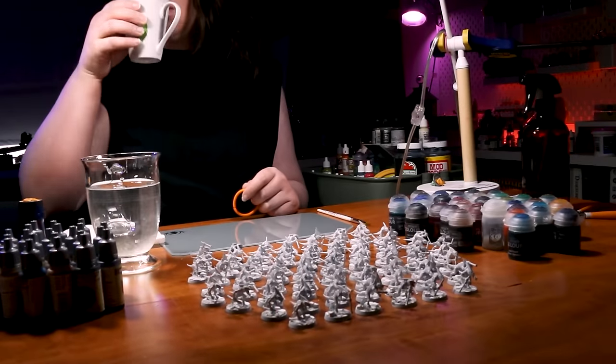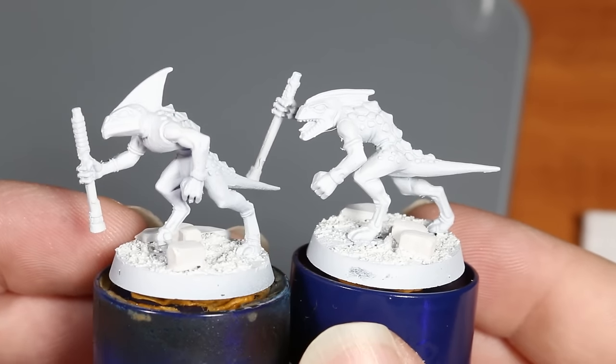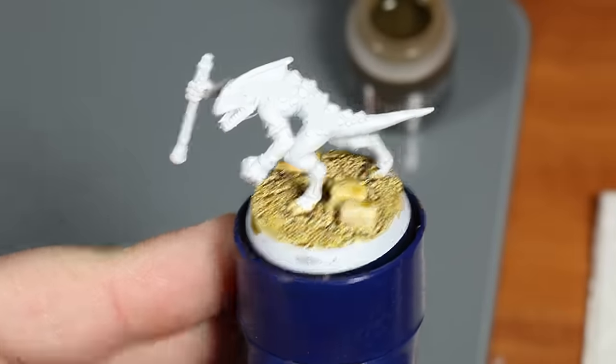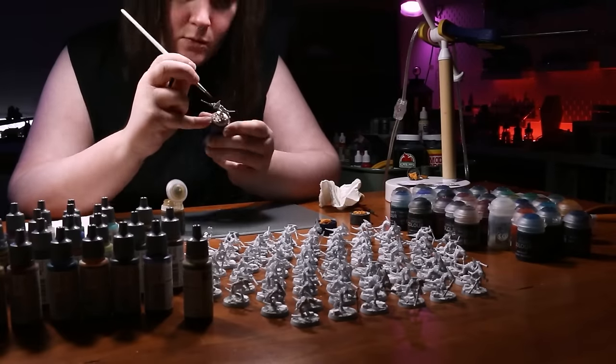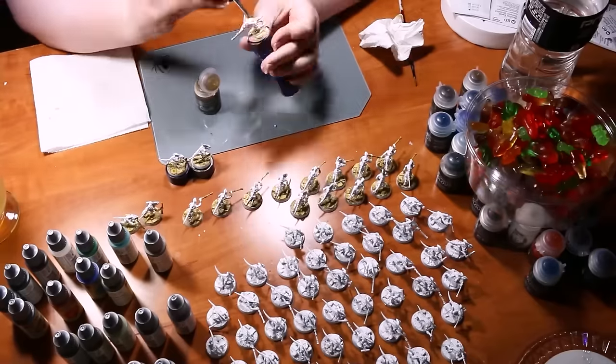Before we get on to testing the main colors, I wanted to select a single color for the bases of the figures and also for all of the accessories the skinks are carrying to help unify the rainbow scheme of the army. I wanted to go with a bone or pale sand type color to match the key art we're basing this army on. So the first paint we're going to test out for these details and the bases is Army Painter Pallid Bone versus Citadel Contrast Skeleton Horde. After giving these paints some time to dry, we can see that they are basically identical. However, I found I slightly preferred the Citadel Contrast Skeleton Horde because of the paint pot design.